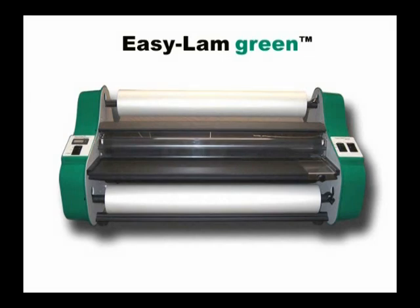A new eco-friendly EZ-Lamb Green 27-inch roll laminator. This unit is designed to provide years of trouble-free service.